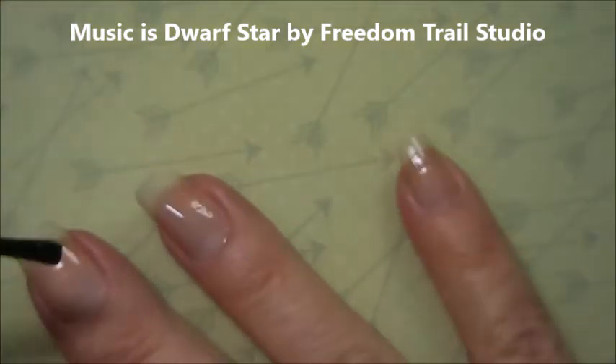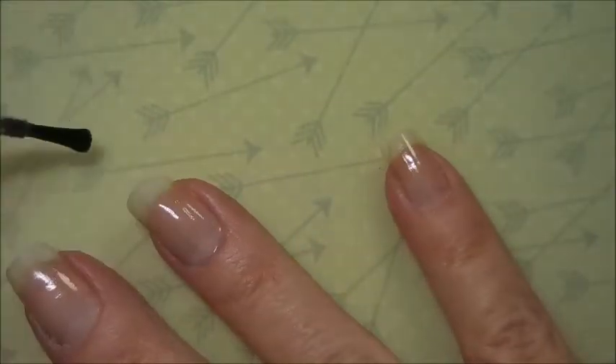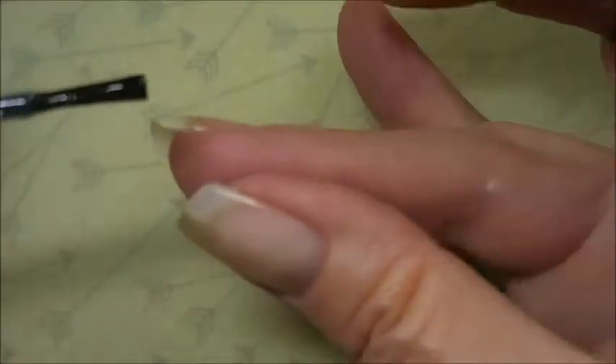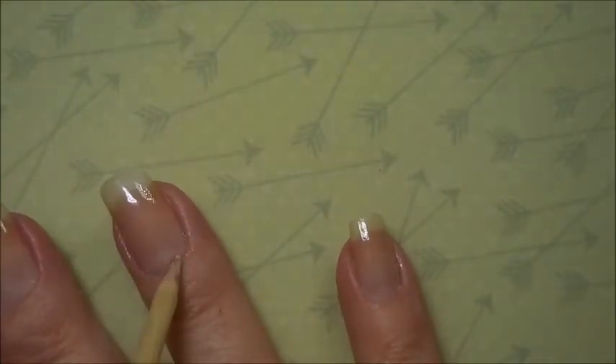I'm starting off with a base coat and today's base coat is the Pro FX Sticky Base. I am really liking it. I'm going to put one decent layer of that down, capping my tip as usual. We're going to have to break out Woody and do a little bit of cleanup because I am a messy girl.